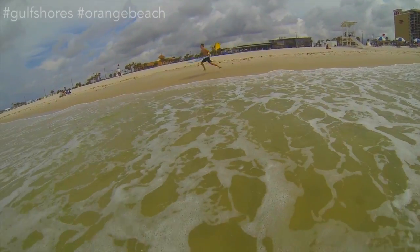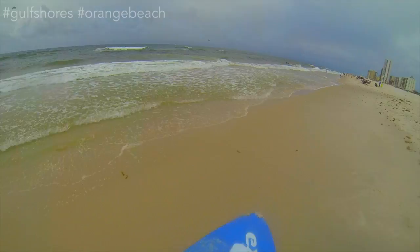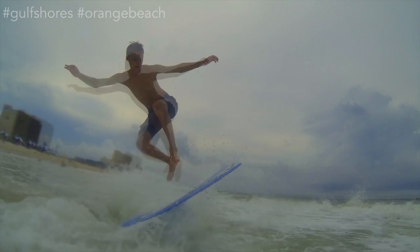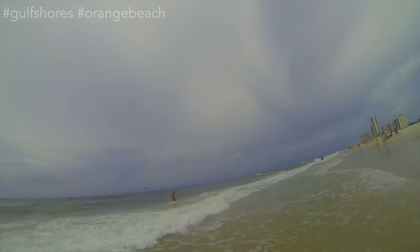Tip number one, you want to start running. You don't want to run too fast because then the wind will catch the board and it will just fly somewhere. Second tip is you want to step on it — you don't want to hop on it because then you're going to fly off. Third tip, you want to do a trick or you want to catch a wave. You just basically carve into it and then you can keep on going. It's like basically skateboarding on water.